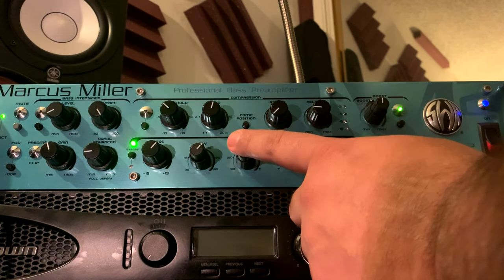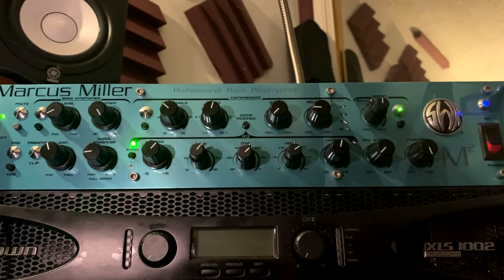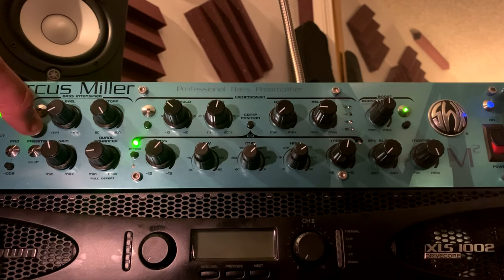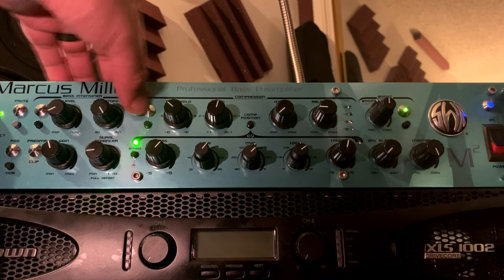You got your low mid, center mid, and high mid — it's semi-parametric. Then on the top row, left to right, you got your bass intensifier and your crossover for the intensifier.